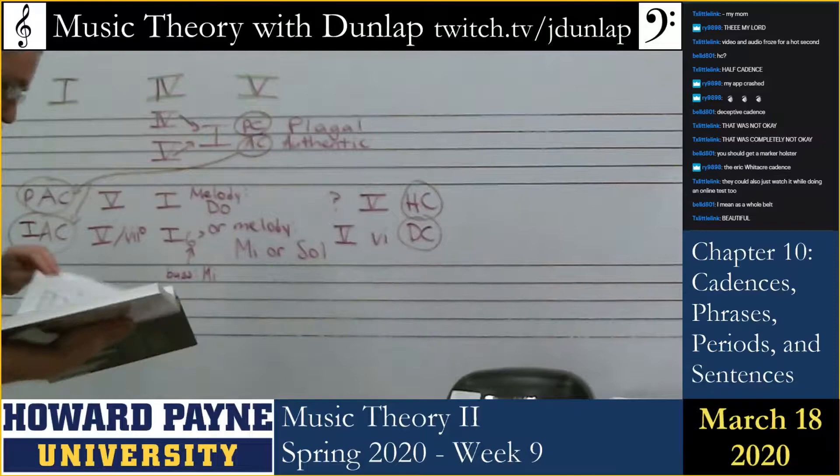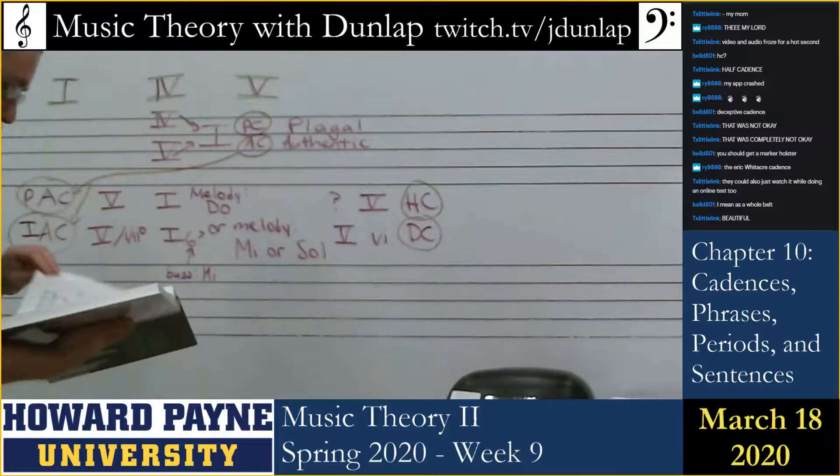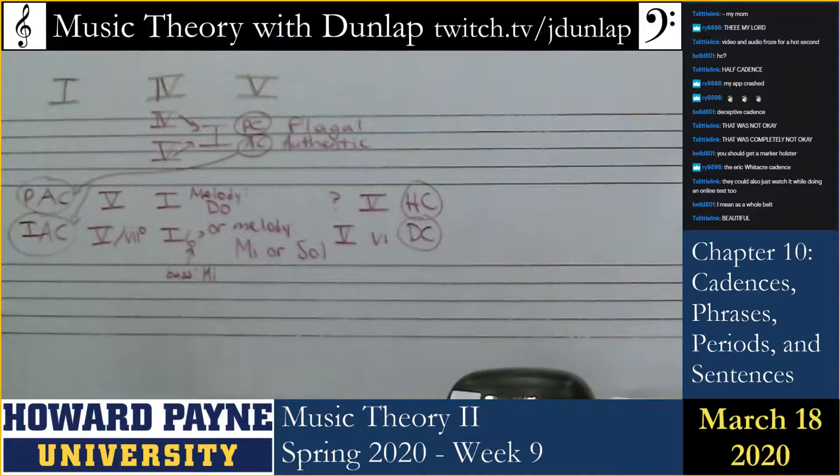Now let's look at the book. I'm going to play some examples for you, because to understand how phrases work we've got to understand the effect that each type of cadence has. I will play a phrase and you tell me what type of cadence it ends on.